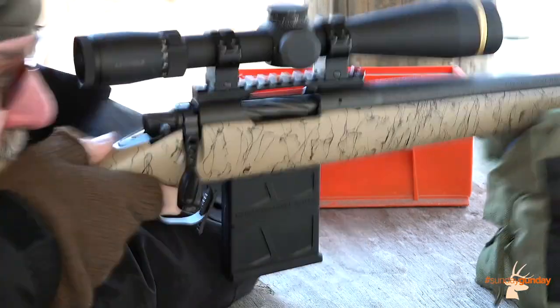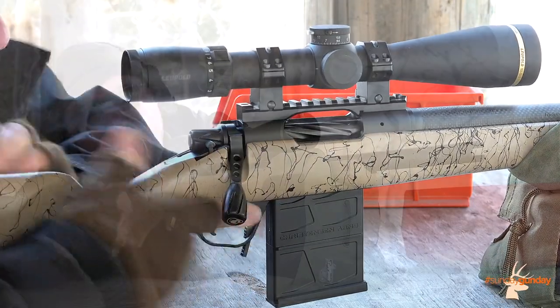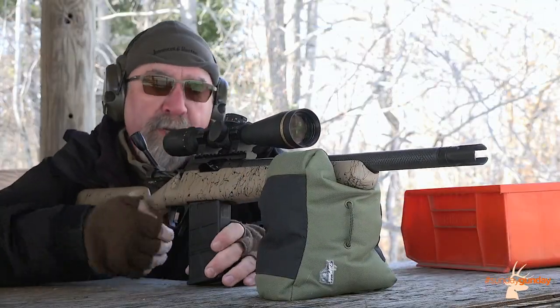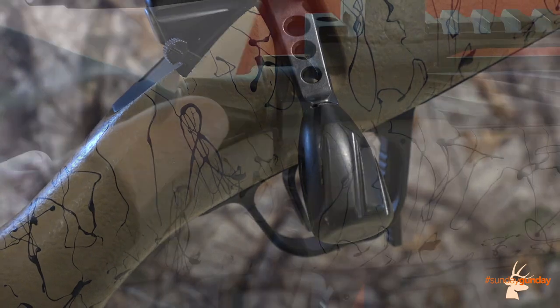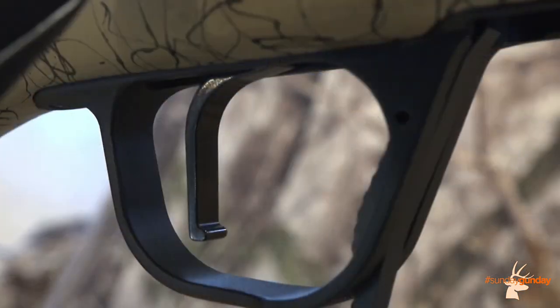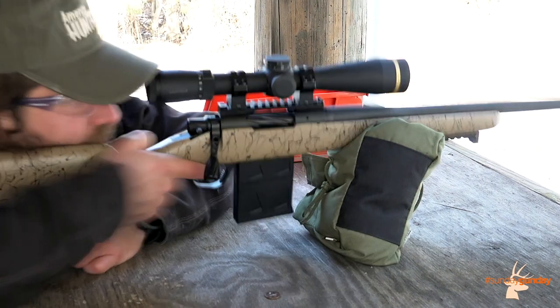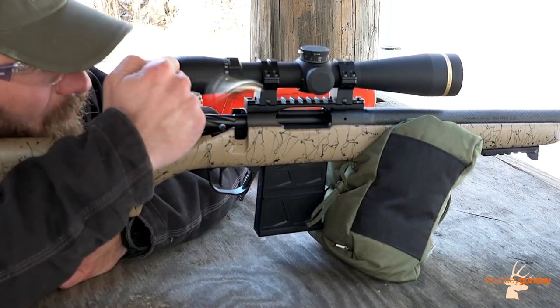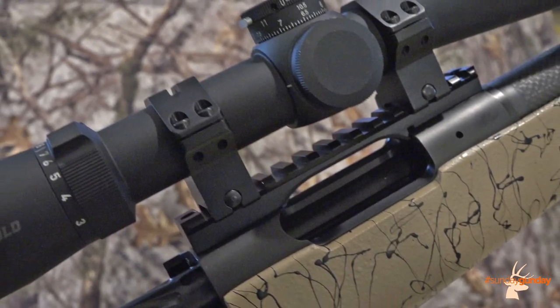The Ridgeline Scout's precision machined receiver is fed by a 10-round AICS pattern magazine, which can be removed via a release on the front of the trigger guard. A spiral bolt with a skeletonized handle and oversized knob work the action, while a two-position safety rides just rearward of the handle. To loose shots, a TriggerTech flat shoe trigger comes standard, breaking crisp and clean with every squeeze. Atop the receiver, a flat Picatinny rail makes mounting an optic incredibly easy.